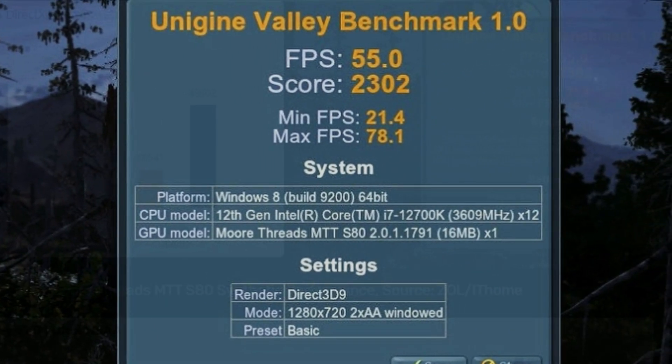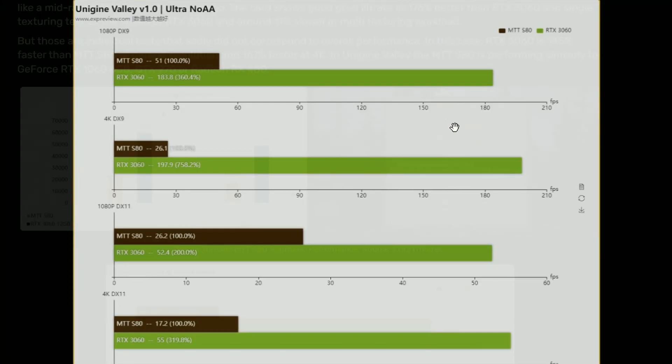In the Unigine Valley benchmark, they got an average FPS of 55, a minimum of 21 and a maximum of 78, running on an i7-12700K with the Moore Threads GPU. And in the broader test, the MTT S80 struggles a lot — the RTX 3060 is 260% ahead.